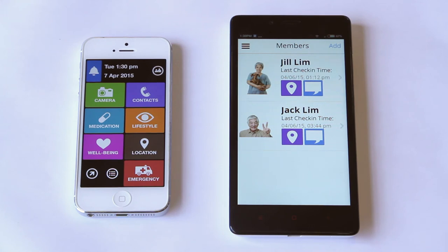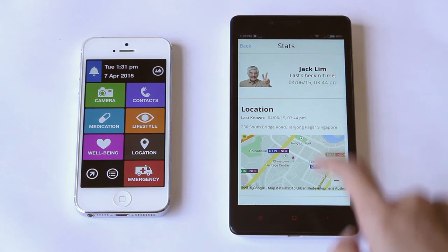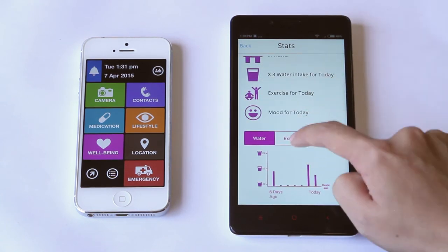With the companion app, it's easy for me to keep track of what my dad is up to. When I scroll down, I can see all the well-being stats he's been entering on his phone.